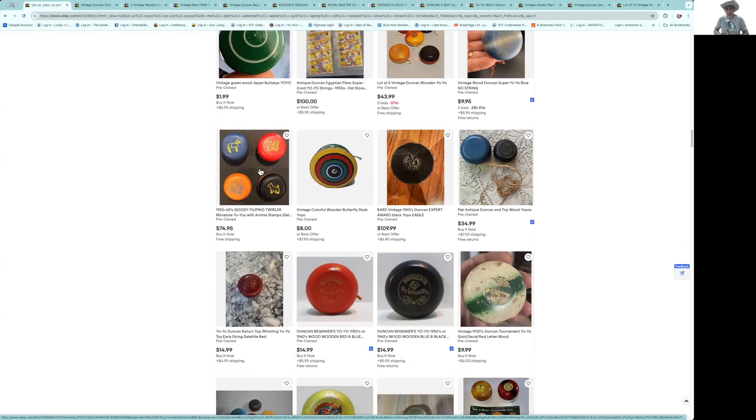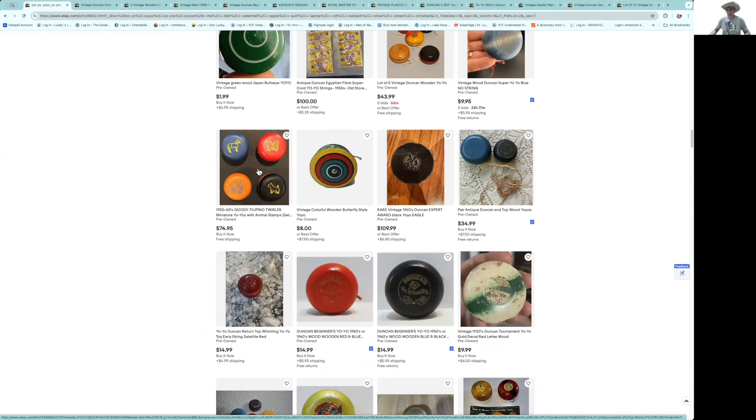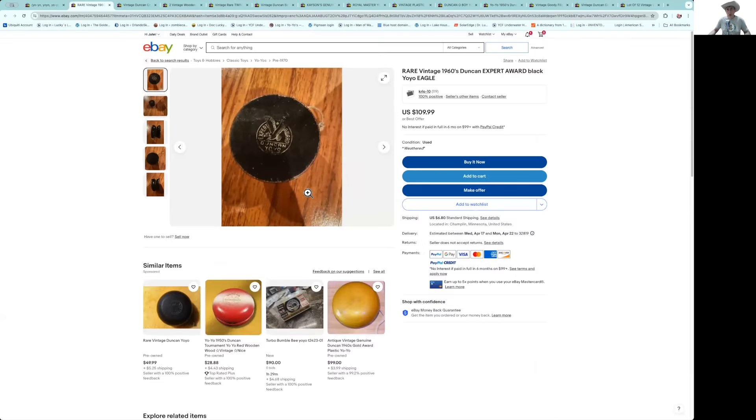Speaking of animal seals — here you've got the horse, butterfly, elephant, and Scottie dog. That's two of the six. We're missing the monkey and I can't remember the sixth one. I think that's a great price — you should snap that up. I snapped up a set a couple weeks ago because the ones I had didn't have a really strong stamp on them, and I wanted to upgrade. These all have a very nice stamp.